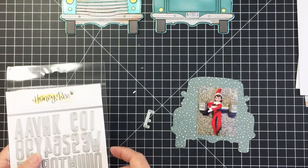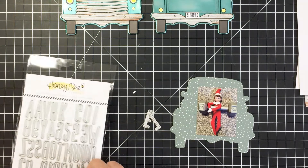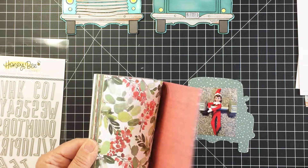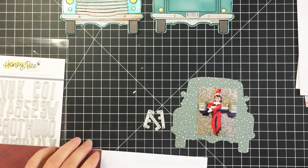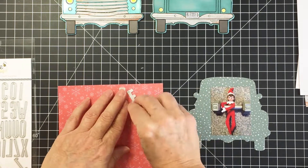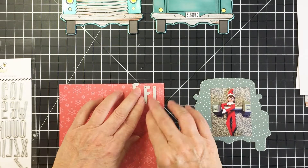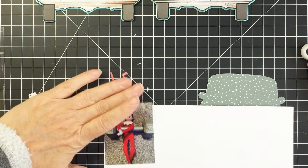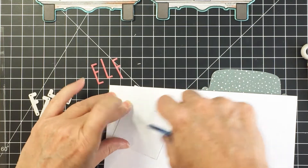I'm also going to be using the Tailgate Alphabet dies — I love these, and they actually fit perfectly onto that tailgate of the big pickup truck. If you wanted to create some sort of sentiment on the back, you could totally do that with these coordinating dies since the alphabet fits into that space. Now I'm going to cut out the word 'elf' because I'm going to be creating a little scrapbooking page in my little mini book.